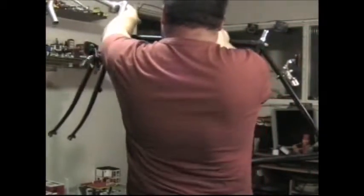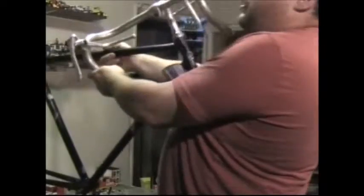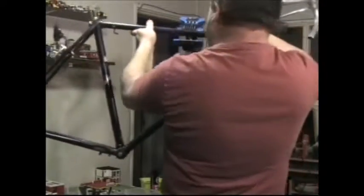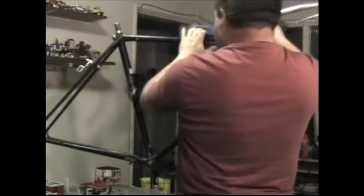What I'm going to do now is turn the frame around. This frame's starting to put on weight again — it was quite light. Now I'm bolting everything on, it's hurting on the weight. Let's clamp that back down.